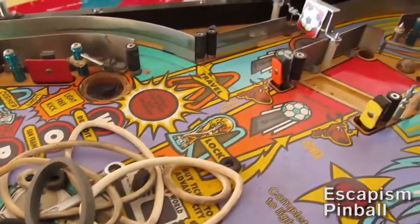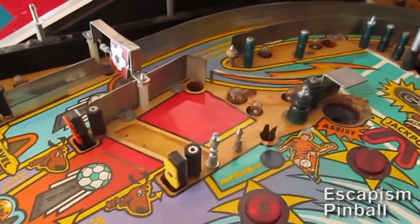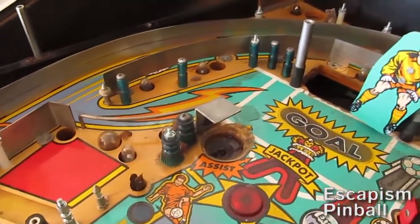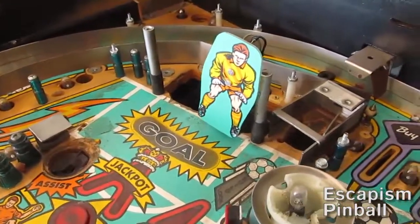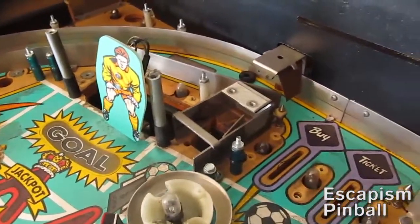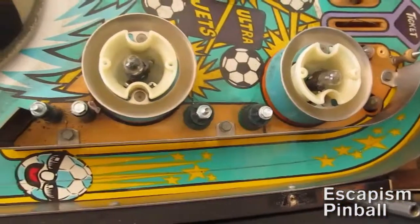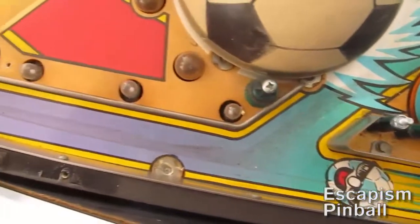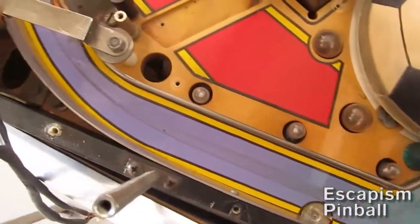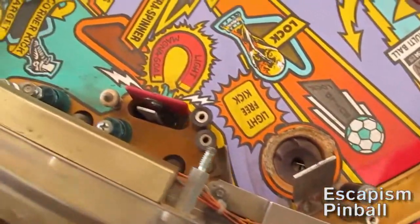Here we have most of the ramps and plastics off, to show you the hidden dirt and posts and things that all have old rubber on them that needs to come off. These rubber sleeves last 3 to 4 times as long as the white stuff, so when I don't need to replace them I don't, because unscrewing from a playfield and re-screwing will wear out the hole, so I try to keep that down to a minimum.